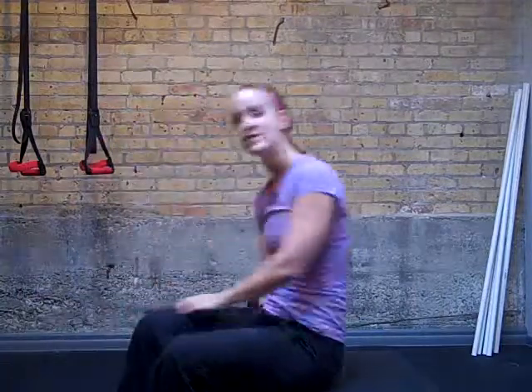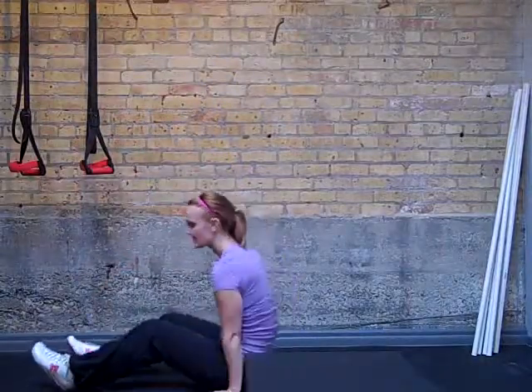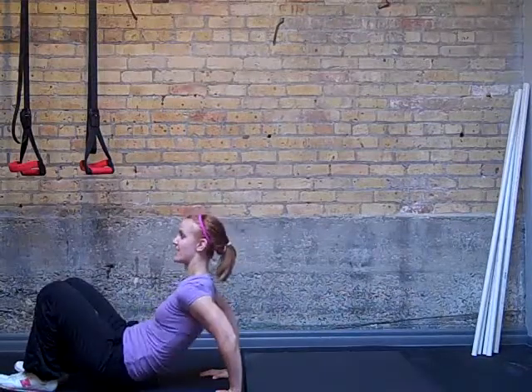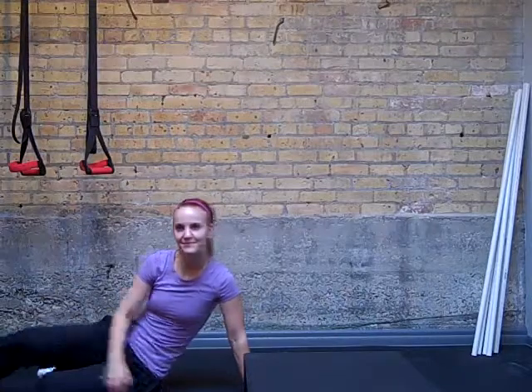What you're looking to do is get a nice deep bend with the elbows pointing straight back. This can also be done from the floor — just bending at the elbows. Now, you'll notice that if I choose to do it from the floor, I have less room to lower, so it's not quite as challenging. And that's the dip.